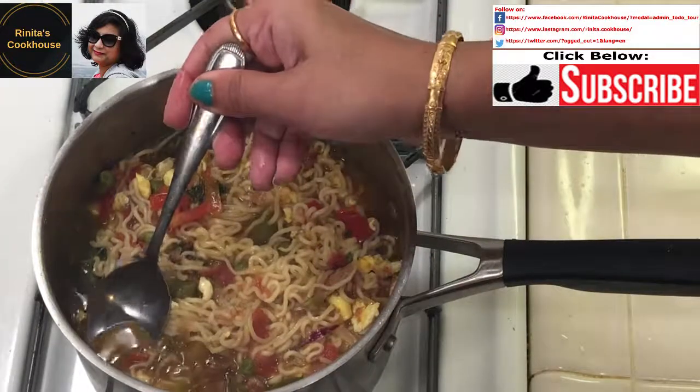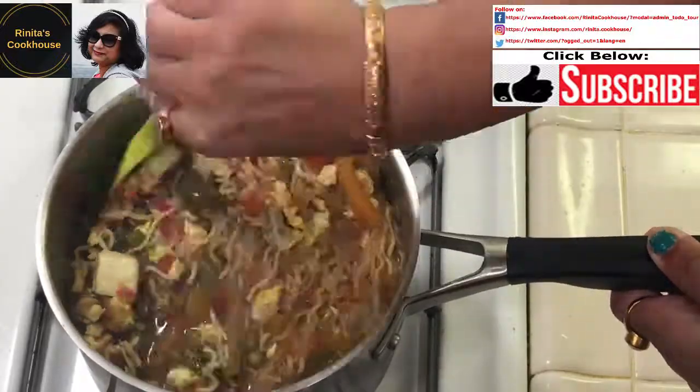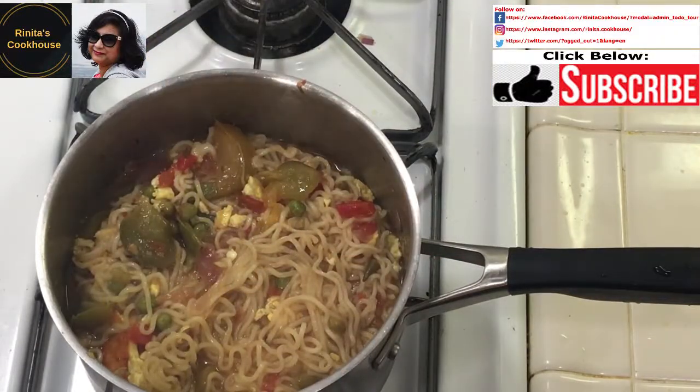It's smelling wonderful — it's a feast for my eyes. All the ingredients have blended well and it has a fabulous taste. I will serve it hot with some chopped onion, tomato, and cilantro or coriander leaves. Please try it at home and share it with your friends and family.